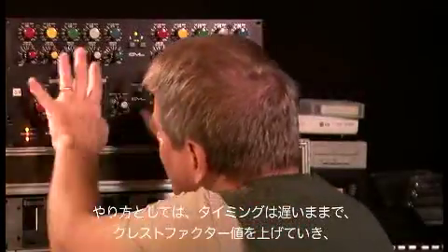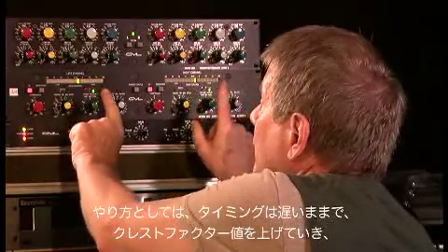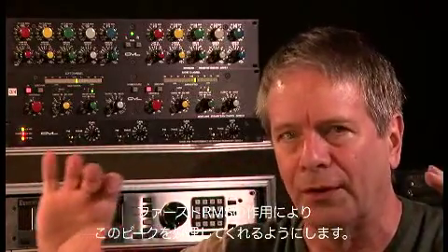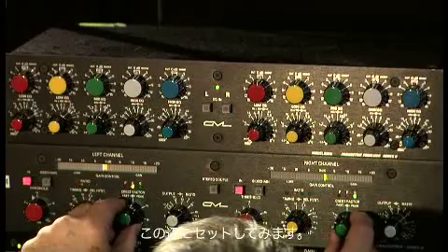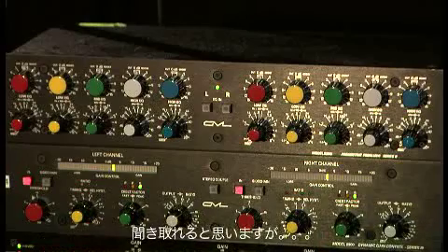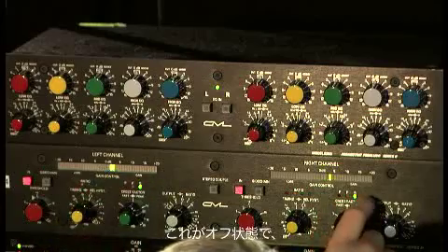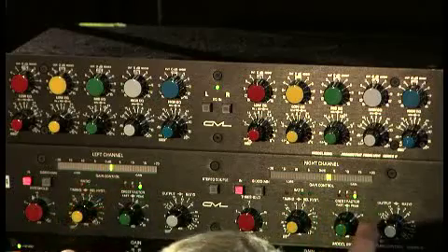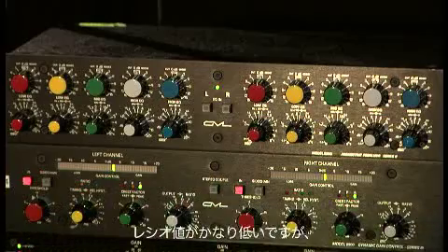The way we're going to do it is we're going to keep our time constant slow, but we're going to dial in the crest factor control on the fast RMS, which is an effect that's going to help us control that peak. It's on. This is off. This is on. It's off. And it's really reducing its level in a fairly transparent way. That's a fairly low ratio.